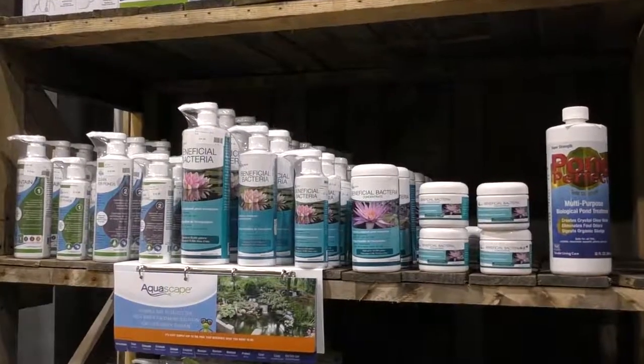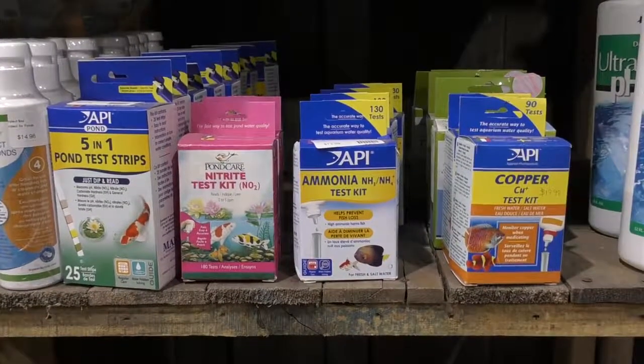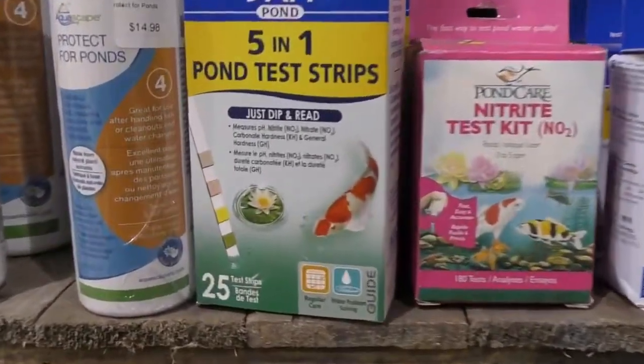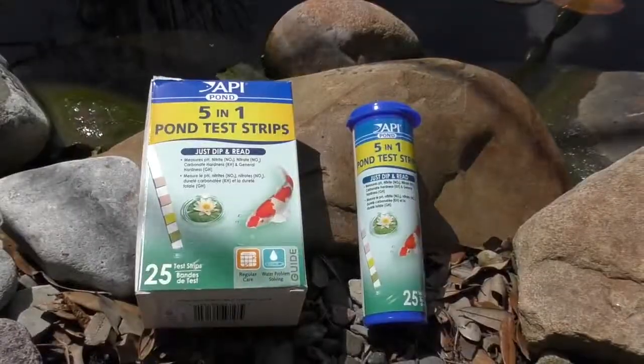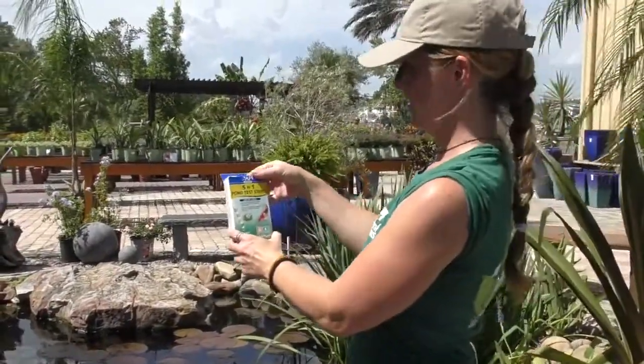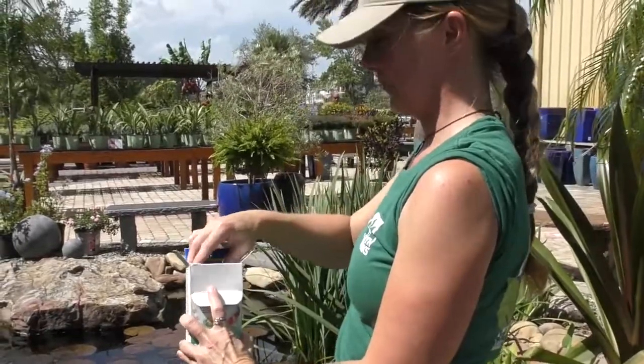One valuable resource for our clients who have fish is the API Fish Care 5-in-1 Pond Test Strips. This package contains 25 test strips that are simple to use by dipping into your pond water and reading the results. These test strips test pH,